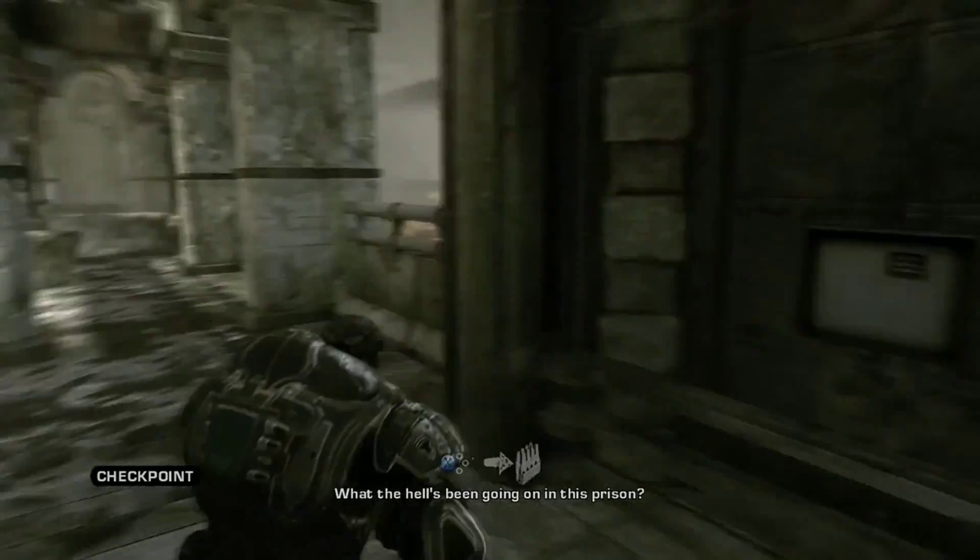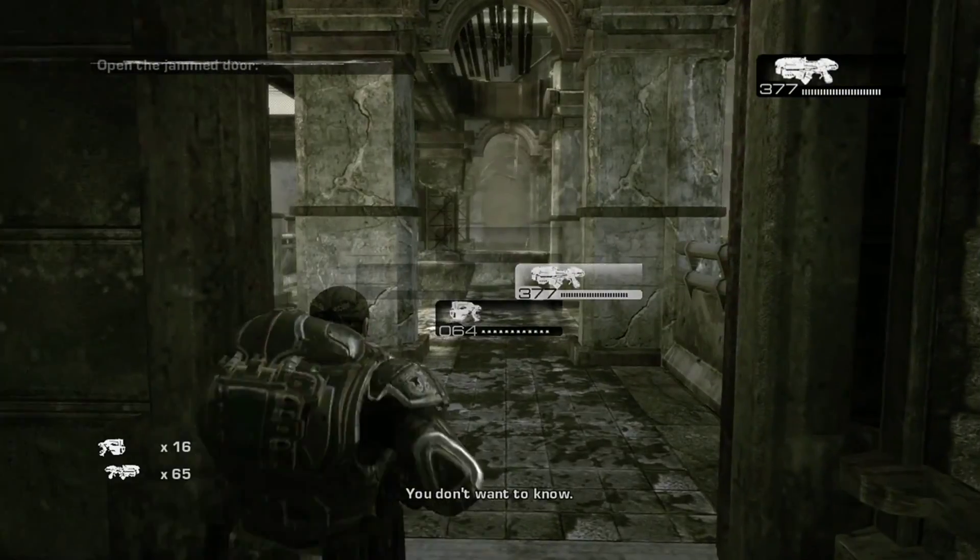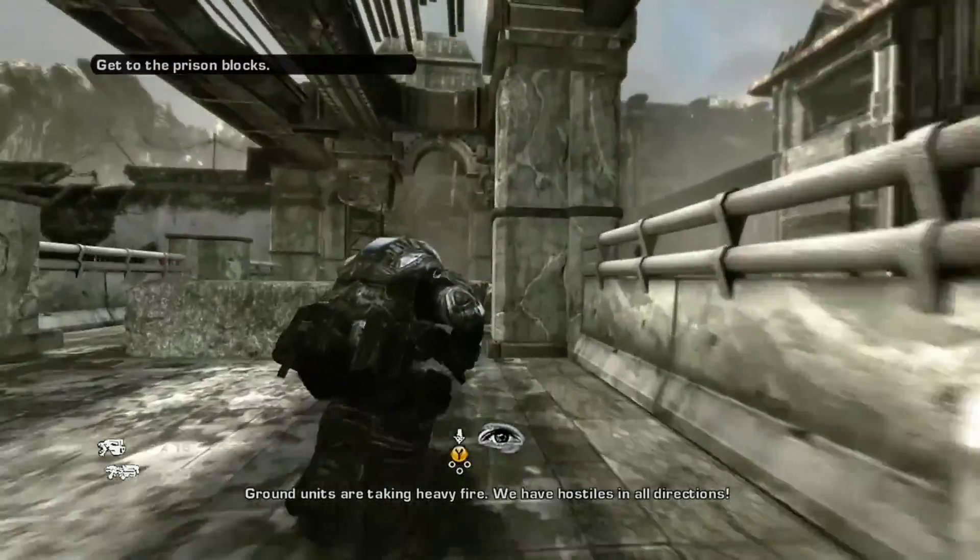Anyways, this is Blind Run with Blind Run Gaming. Please be sure to like, comment, and subscribe — and I am signing off now.